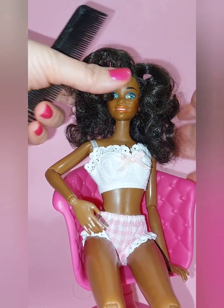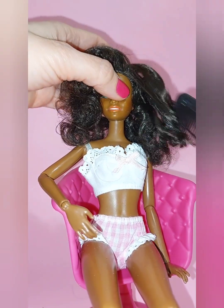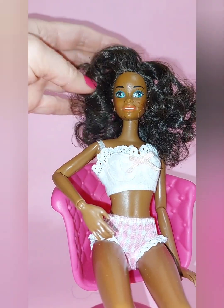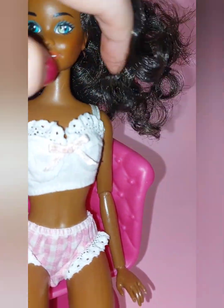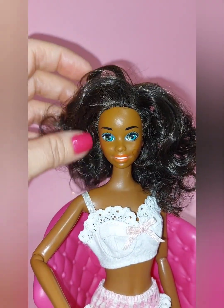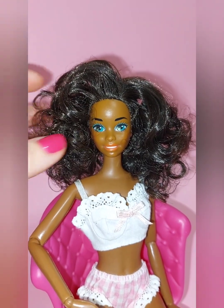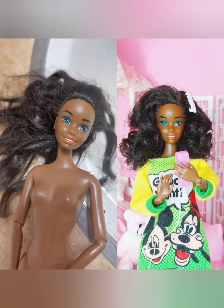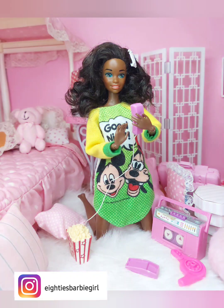I also like to go in with my actual hands and fingers and just kind of style the hair into the desired shape that I want to achieve. In this case, I'm looking for some big curly 80s hair. So there you have it — there's my before and after of 1993 Sun Jewel Shani. I hope you enjoyed my video, thanks for watching.